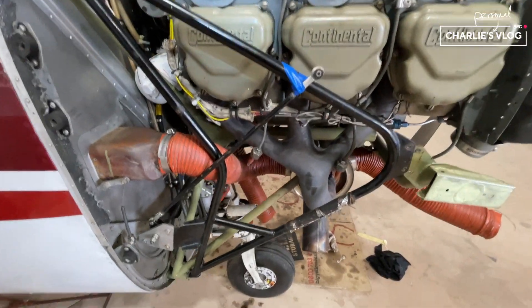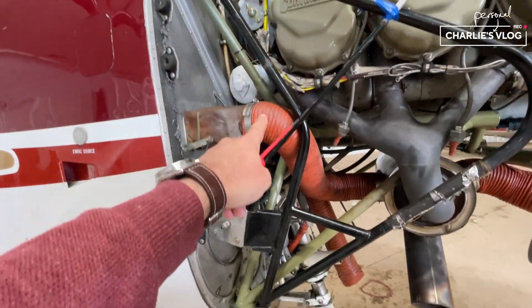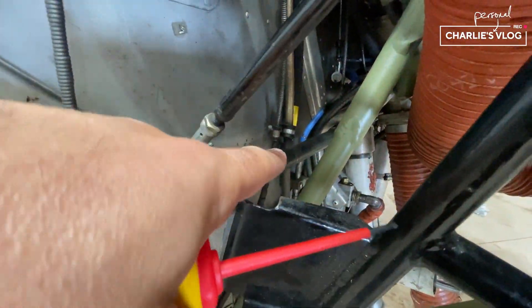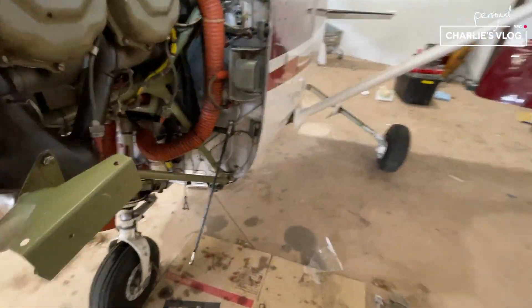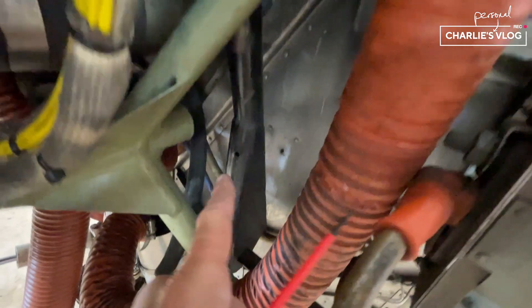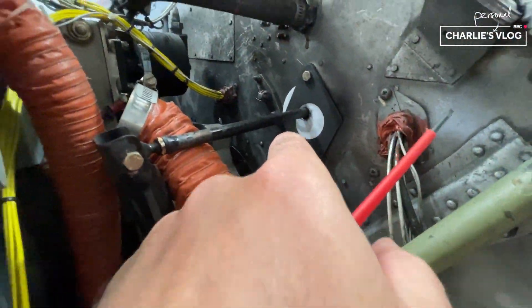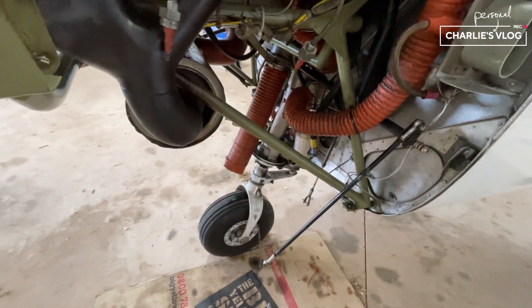So in order to just re-gas the nose, this entire assembly has got to come out because of this bar that goes all the way through there. But annoyingly on the other side, this bar has got this attached to it that goes all the way up here into the elevator control. So all of that will come out just to re-gas the strut and make sure we gas it right up.